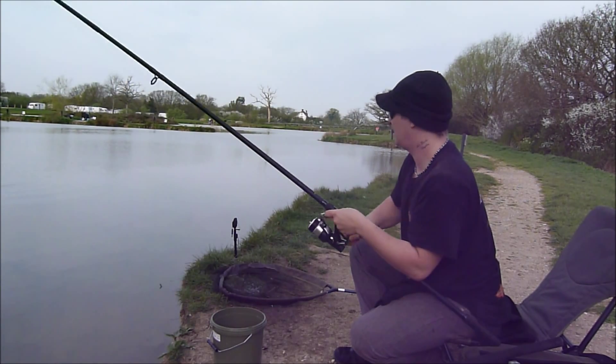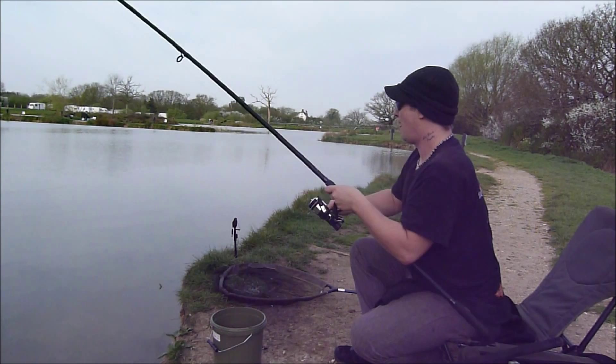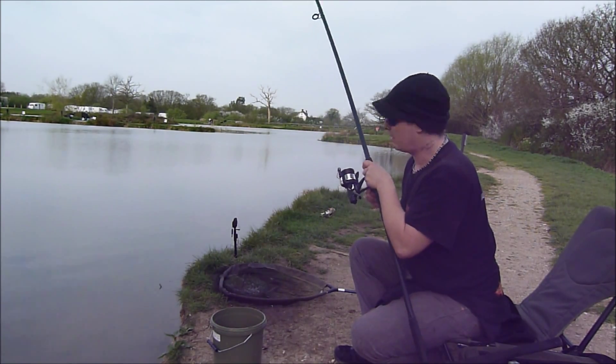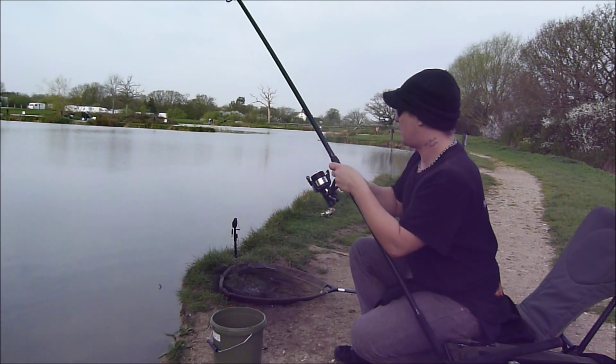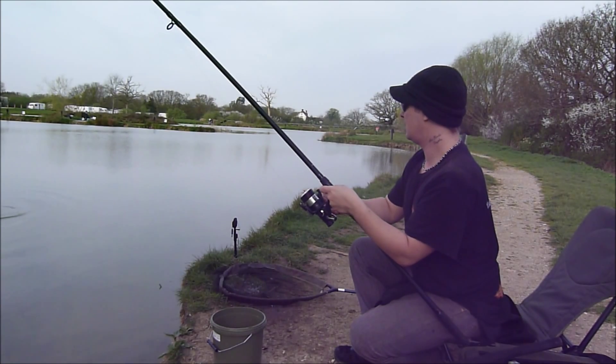Plenty of action in the margins — plenty of roach. Haven't seen any tench yet. Be nice to get the first one of the year. Oh, that ain't a bad carp at all, is it? Nice looking mirror.